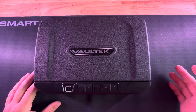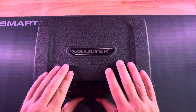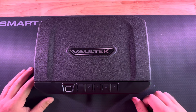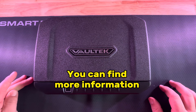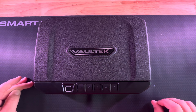It all comes down to your level of training, your comfort, your life experience with firearms, but we highly encourage you to use some form of secure storage. It's going to help keep your kids safe, but also help prevent theft. I hope you're enjoying these videos and learning something from them, because proper storage has been shown to save the lives of our youth.